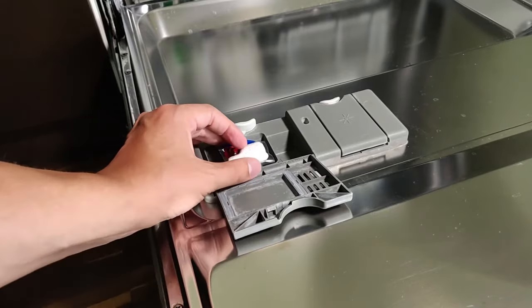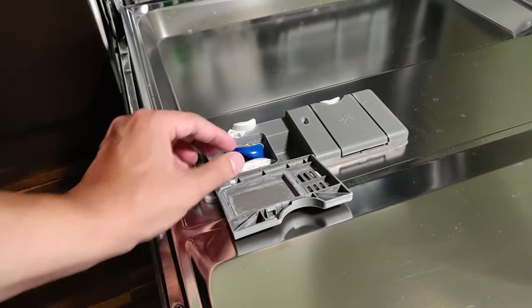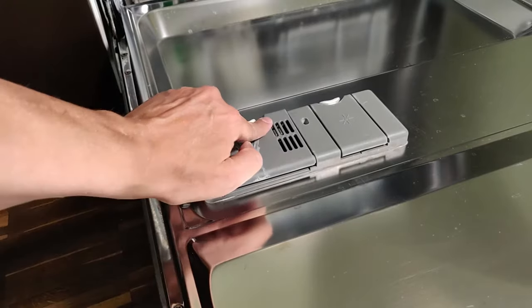The blue gel up there is for degreasing, and then the red powerball in the center will give you a nice shiny finish. The tabs are covered with this film that feels like plastic, but you don't have to remove it — you can just take the tab out of the bag and put it directly in your dishwasher.